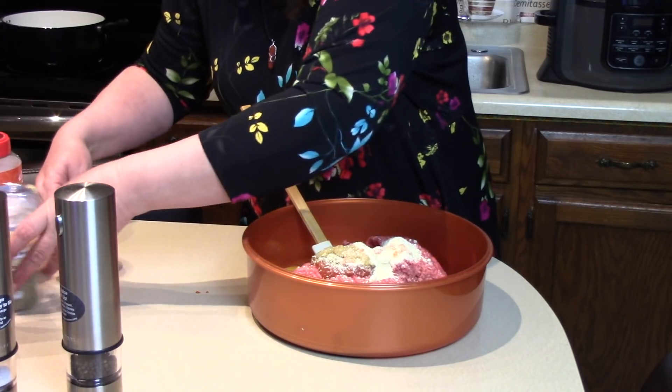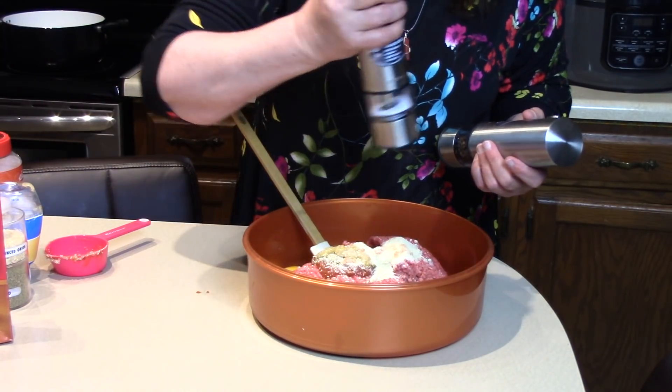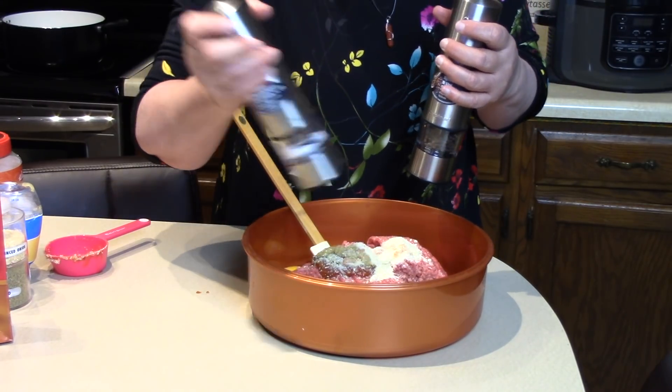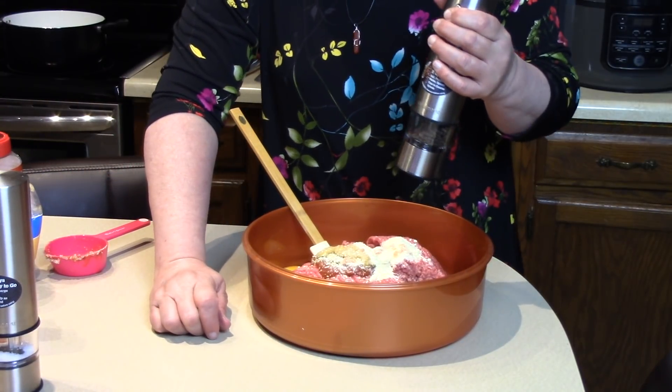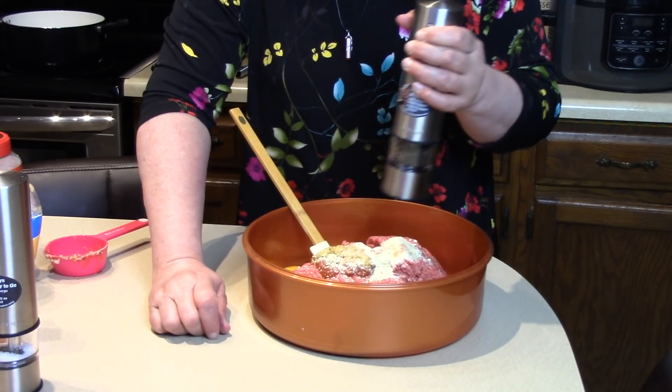We're going to use some salt and pepper. Rick came in — hey, I started the mega meatballs. We're going to use about a half a teaspoon of pepper.